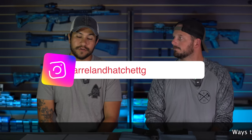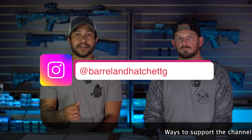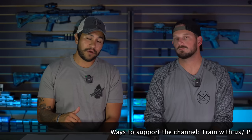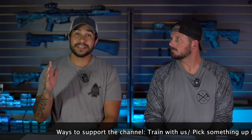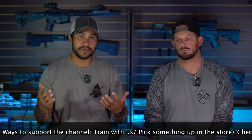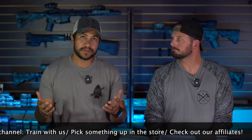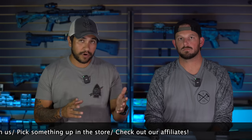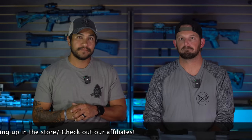Stay tuned. You can check out our behind-the-scenes on Instagram, check out our Hatchet Cast podcast on Spotify, and any video on YouTube is also on Rumble. A great way to support us is to check the affiliate links in the description below — pick up some gear, save some money, use the discount codes. Also go train with us — check our website, check the calendar, and come train with us. Make sure you are going out and training to be the asset and not the liability. We'll see you on the next one.